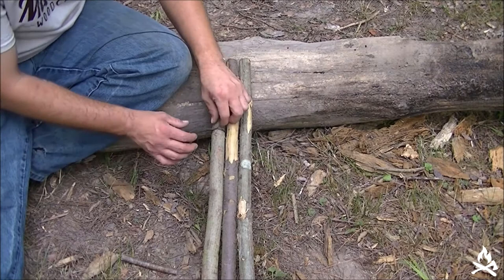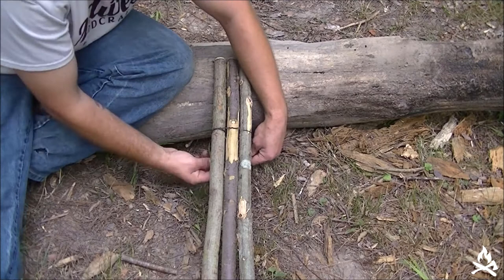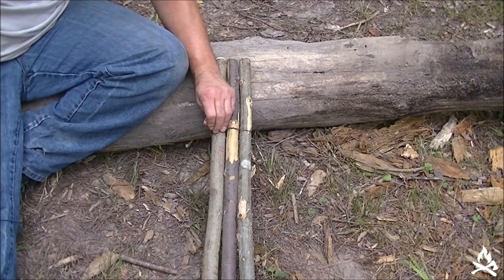To get started, I'm going to put these together and make sure they're all relatively straight at the end. I'm going to take my tag end of my clove hitch, wrap that around, and then just wrap all the way around these three poles. I'm not going to do the weaving pattern here.